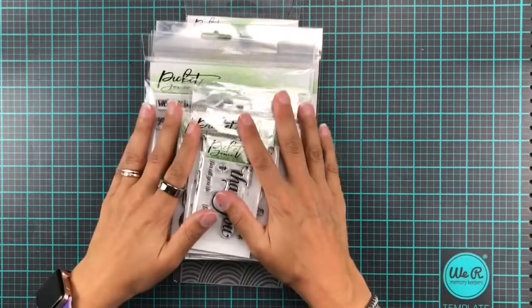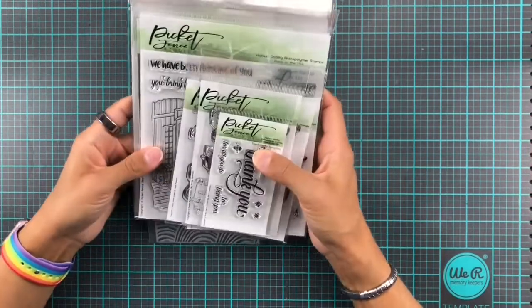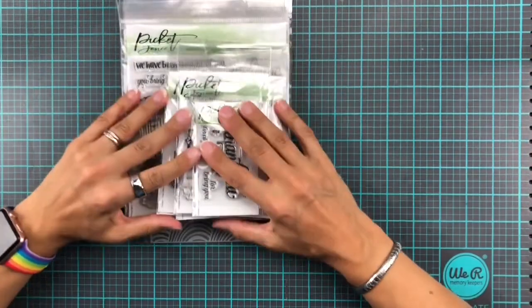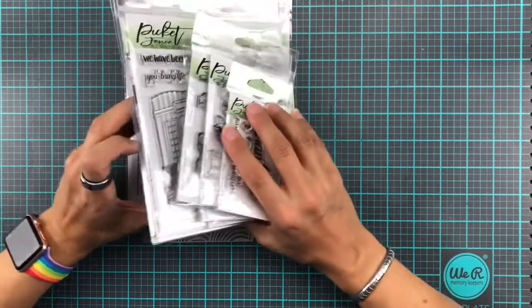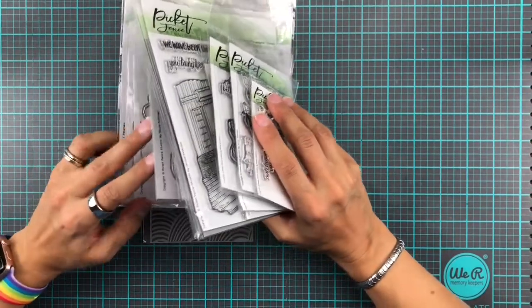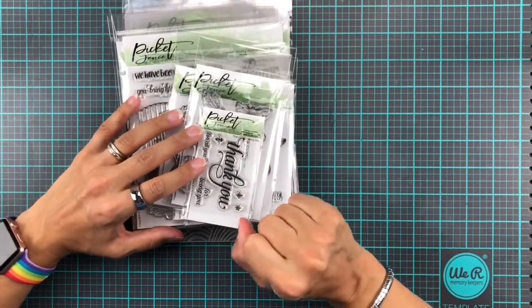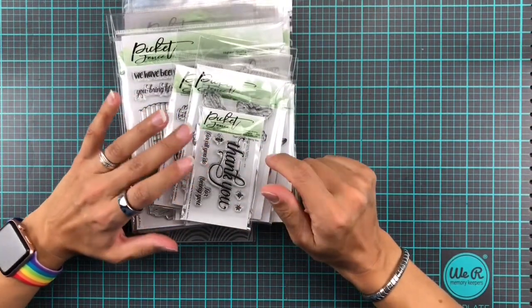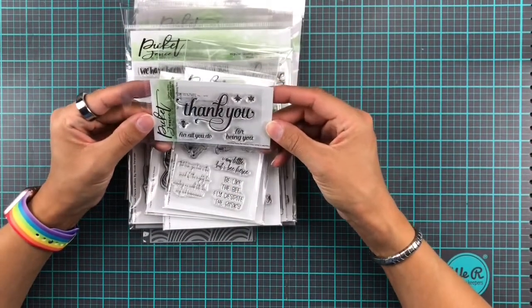Hi everyone! It is a release day from Picket Fence Studios and I have here in my hands the October release. We are going to have a quick look at that and then of course we're going to be doing some crafting. In this release, finally there are dies for some of the previously released stamp sets, and then we'll also get into the actual new stamps.